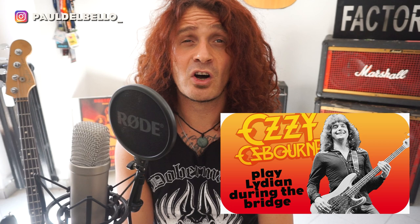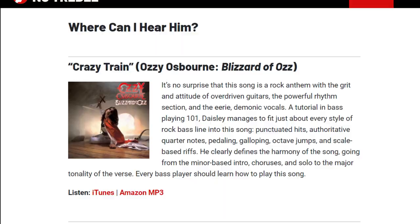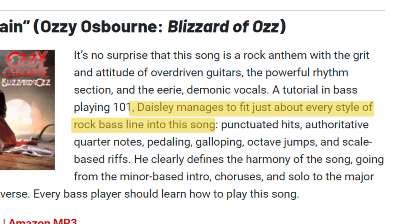While I was doing the research for my Bob Daisley video, I stumbled into an article on NotReble.com that said every bass player should learn how to play Crazy Train. According to NotReble, bass player Bob Daisley manages to fit just about every style of rock bass line into this song. Well, let's have a look.